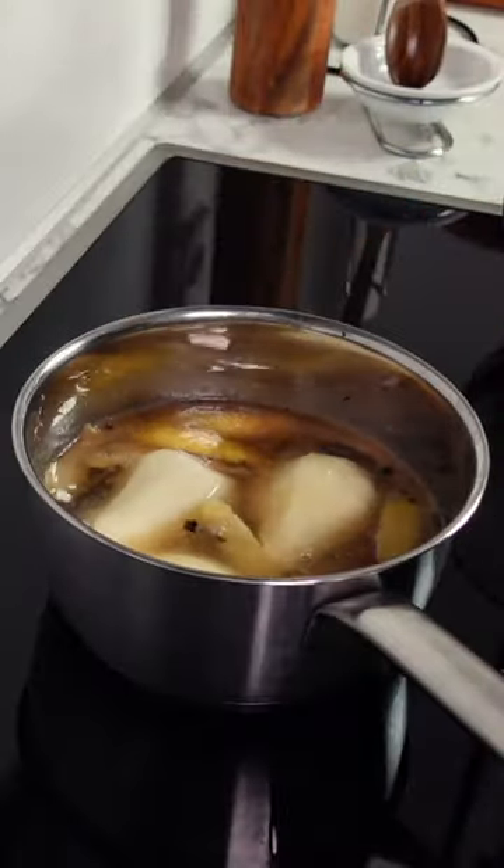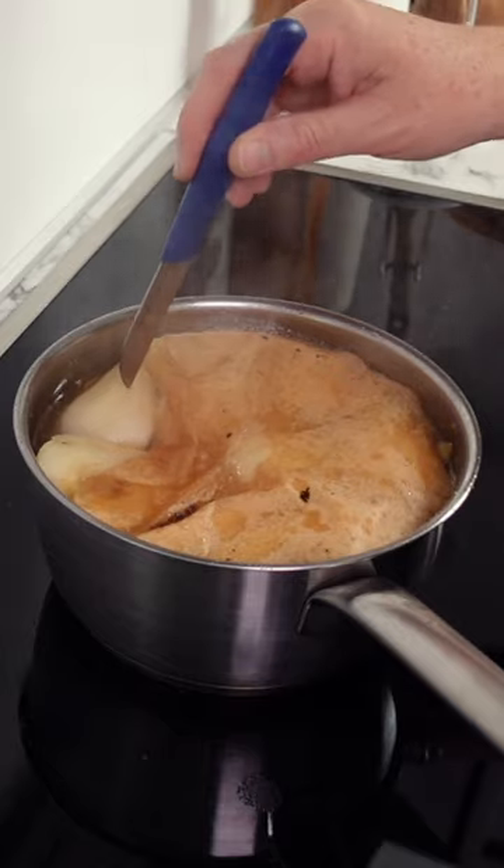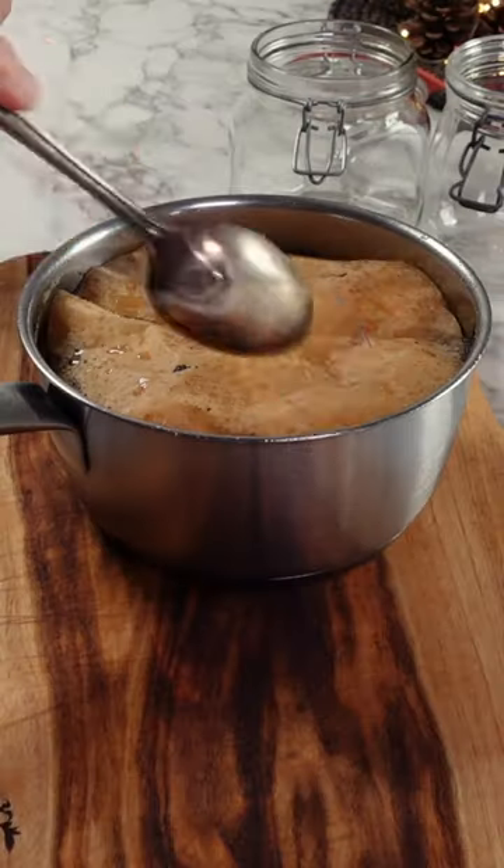Bring your pan of aromatics up to a gentle simmer, then add your pears and place a cartouche cover over the top. I've just made a video about this and I'll leave a link in the description below.